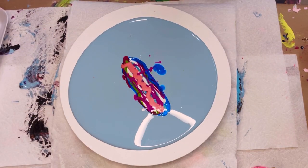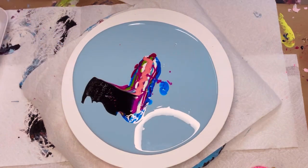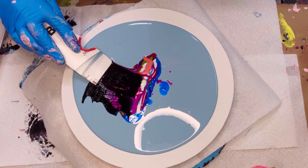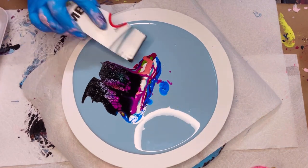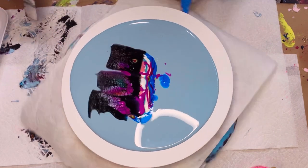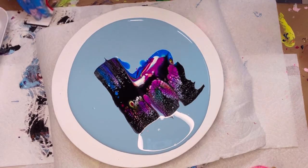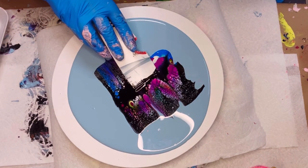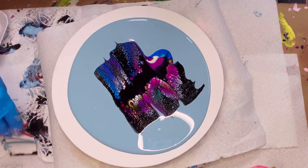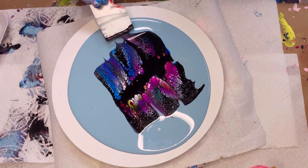We're going to get ready to swipe. I recently tried one of the metal swiping tools, but I must have a heavy hand because I didn't do well — I dragged all the paint through. So I'm sticking with my old go-to cardboard: if it's not broken, don't try to fix it, right? Just a few swipes and right away I can see some really beautiful colors coming up and some nice big cells in the middle.